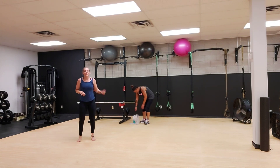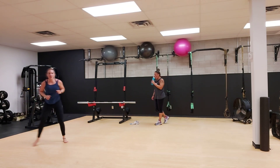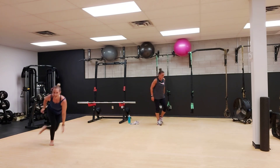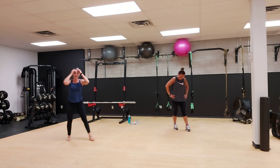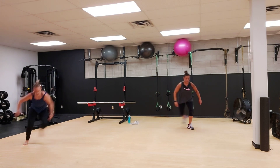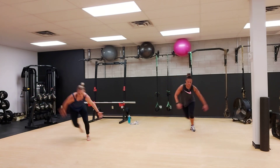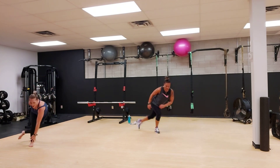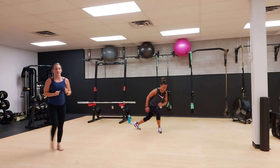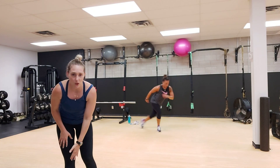Our next round, we're going to do skaters for one minute. Step it, hop it, from side to side. Now if you cannot hop, you can step it from side to side. We're going in three, two, one, go. Skate it out, there you go. And if you need to step, just step. And if you have a lower back issue, stay more upright. Do not try to aim for that floor with your hands, stay up a little bit higher.